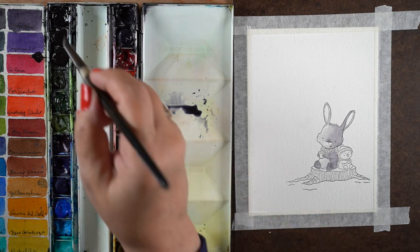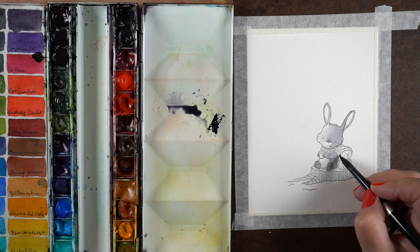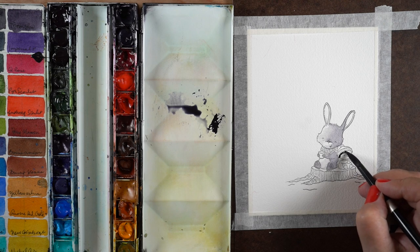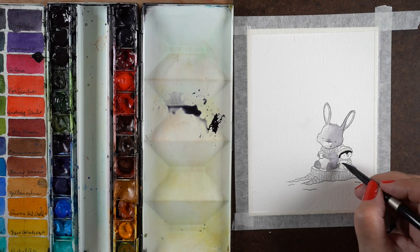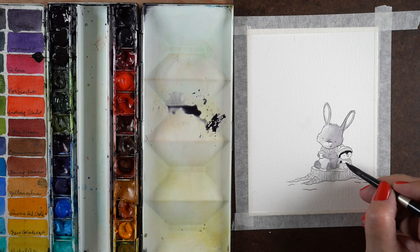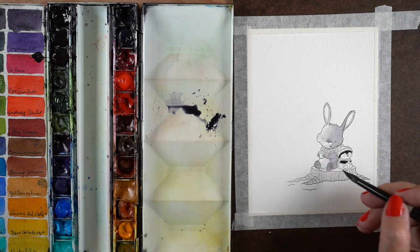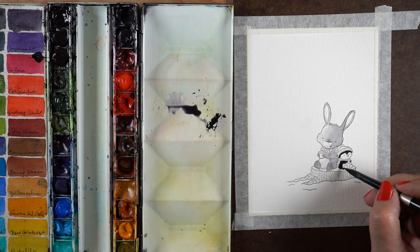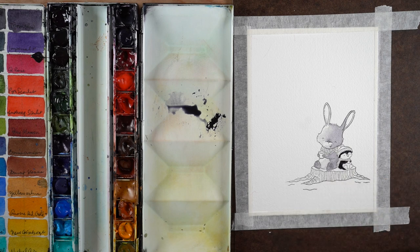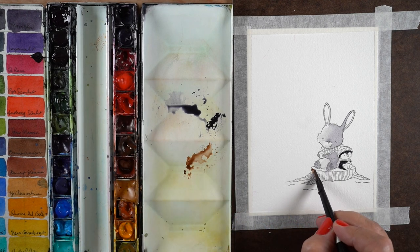I do the same thing on the tummy, moving that color around so it doesn't end up with a hard edge. Watch it with your eyeballs while you're painting the next thing, because as paint dries it could end up with hard edges — it's easier to fix with a damp brush before they get completely dry. Notice how the thicker paint — same color — can be black if mixed without much water, while the puddle next to it is a light gray.